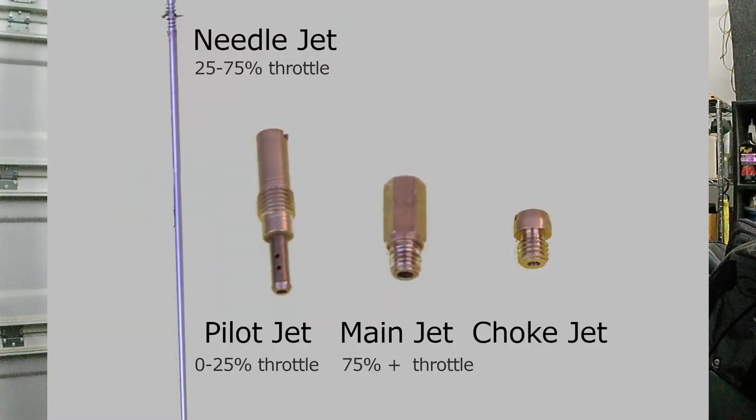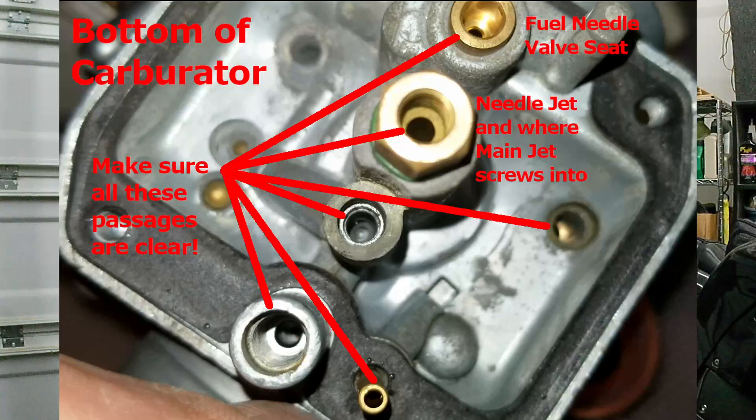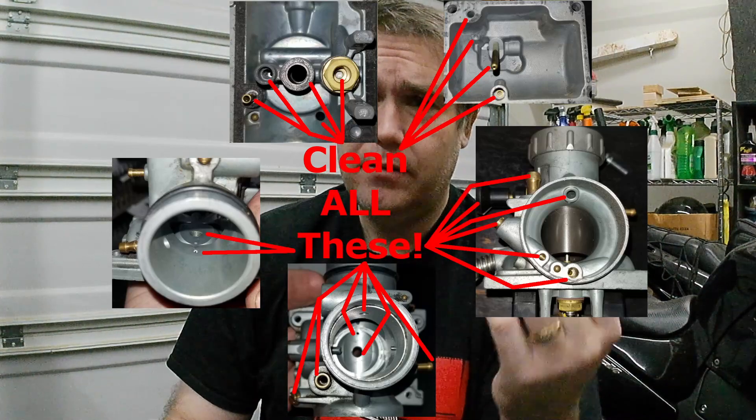Jets are simply little brass tubes that have tiny holes in them. All you do is unscrew both of them — they have one for idle and one for main. You clean them out; they'll have holes through the center and holes on the sides. Clean out all the holes and the thing will run almost every time. The only other possible problem is that carburetors have little passages that can get clogged. Make sure any little hole you can find, you spray carb cleaner or even brake cleaner through it — just be careful of rubber parts with brake cleaner. That is the most common problem with bikes.